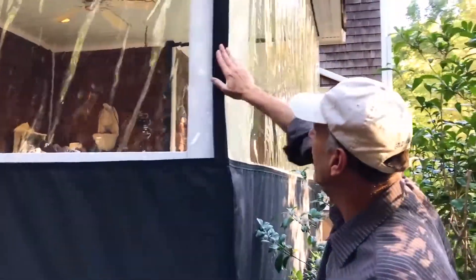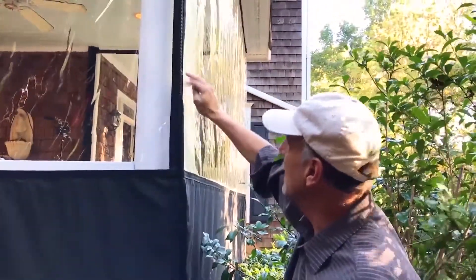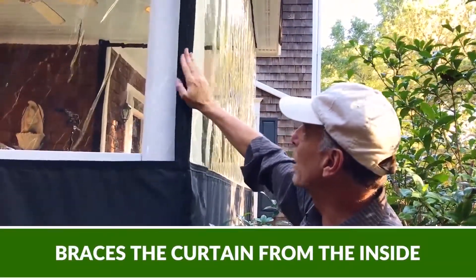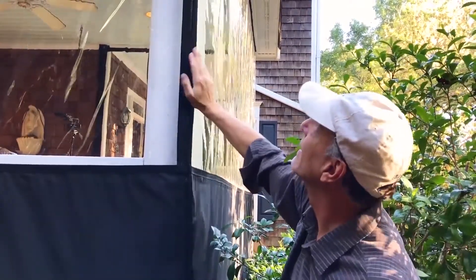There's a belted rib under there. Makes that corn nice and crisp — doesn't even really need that column to brace it now. That belted rib does more bracing than the column itself. Nice and tight.